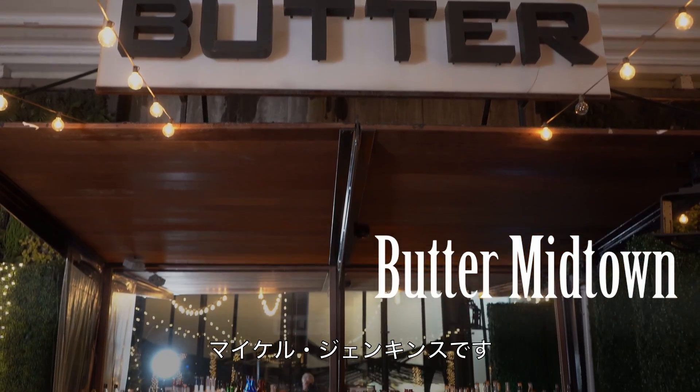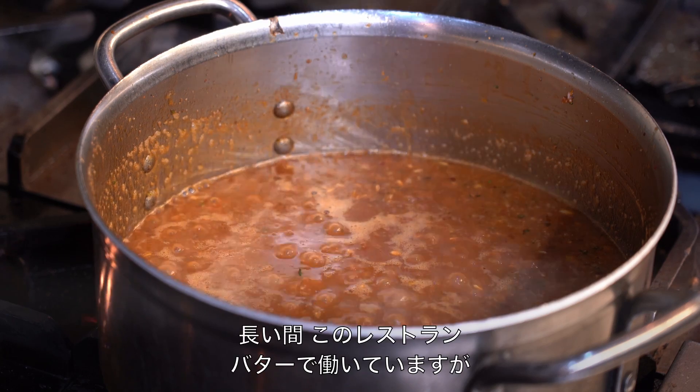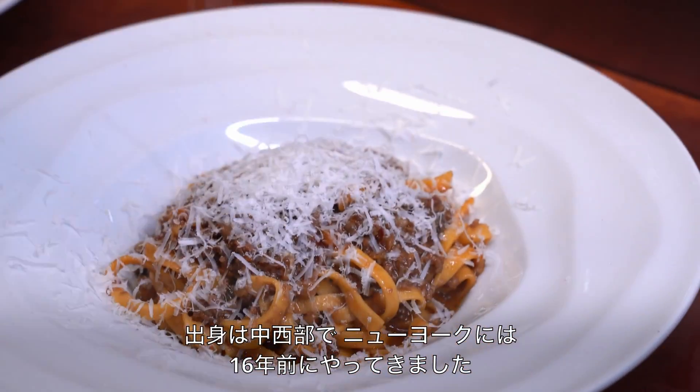Hi, I'm Michael Jenkins. I'm the chef of Butter restaurant, Lola Taverna, and Little Prince. I've been working for Butter for a very long time.